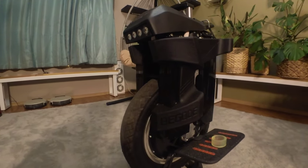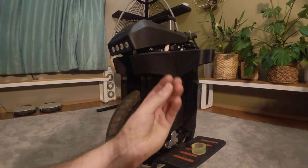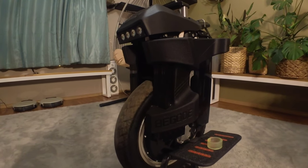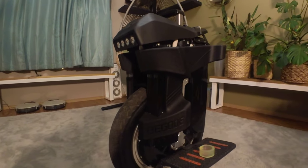It does come with a 5-amp charger — basic Begode pin layout and circular plug. It's an upgrade charging this wheel in about three and a half hours.